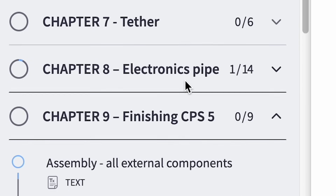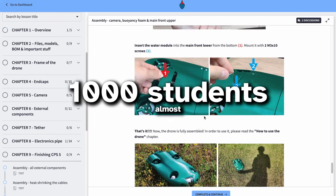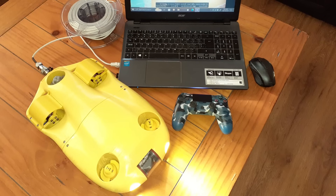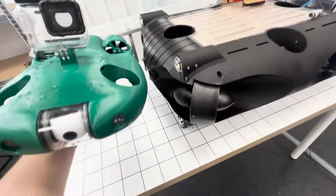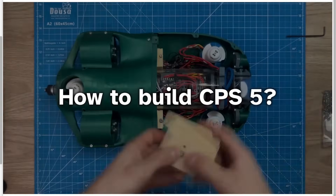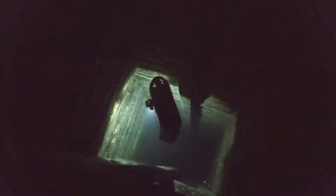If you'd like to do things like that as well, over the past couple of years we've built an extensive DIY course which now teaches almost a thousand students how to build this very drone from scratch. A lot of beginners who have never done anything like this before are building these drones themselves and using them for their own missions. After watching this video, go to cpsdrone.com and sign up for a free training. The link is in the description. Now let's proceed down the mineshaft.